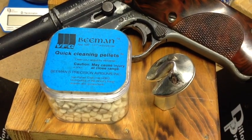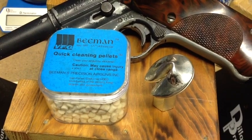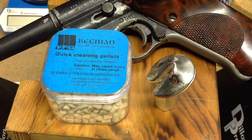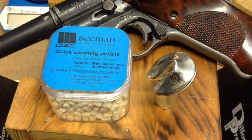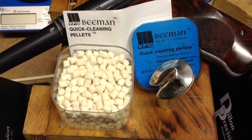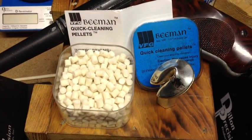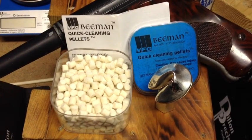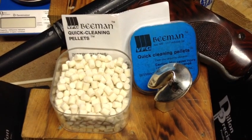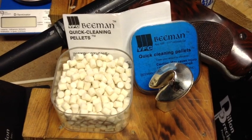YouTubers, FortuneCookie45LC coming to you from the Hot Lead Zone. Today's discussion is our air rifles and air pistols — putting them away for a while, and we want to clean our barrel and put some protectant in there. A special thanks to 3333 Glenn, who suggests that instead of using the standard brass brushes and cleaning rods that we use for our firearms, that's not a good idea for our air pistol and air rifles, because we're not dealing with powder and primer.